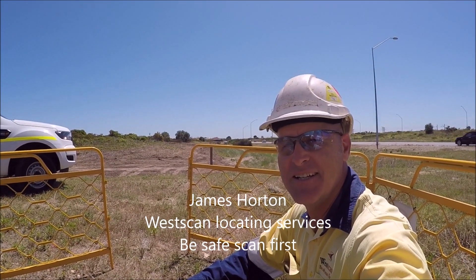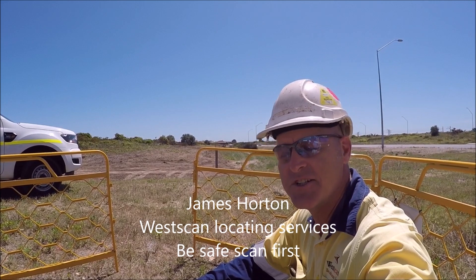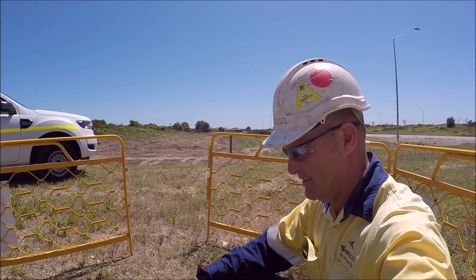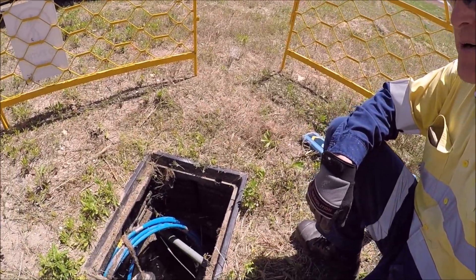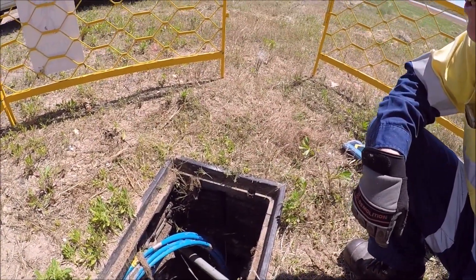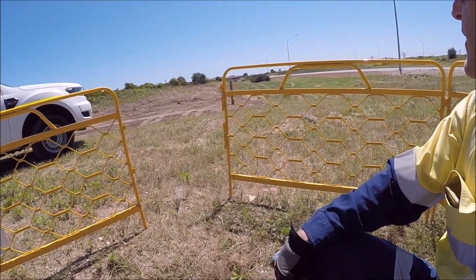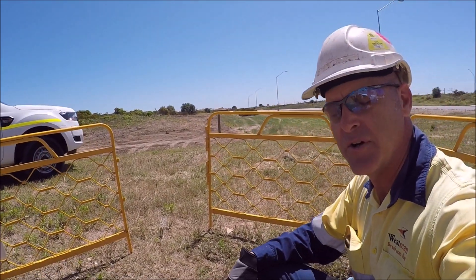G'day, I'm James Wharton from Wescan and today I'm down at Port Kennedy and I'm going to show you how we locate fiber optic cables with a cable locator. As you can see we've got a fiber optic pit here and the cable inside and it's running straight down along beside the boundary where the fencing contractors are already at work.